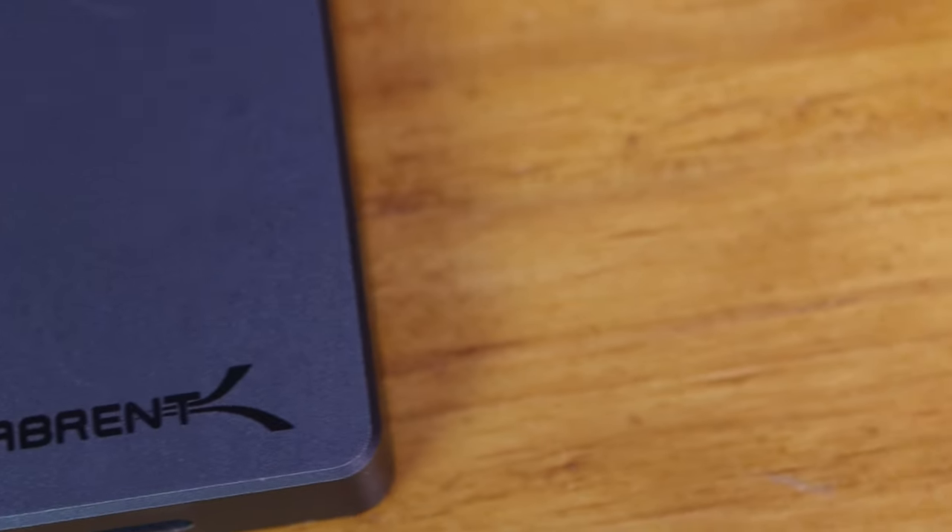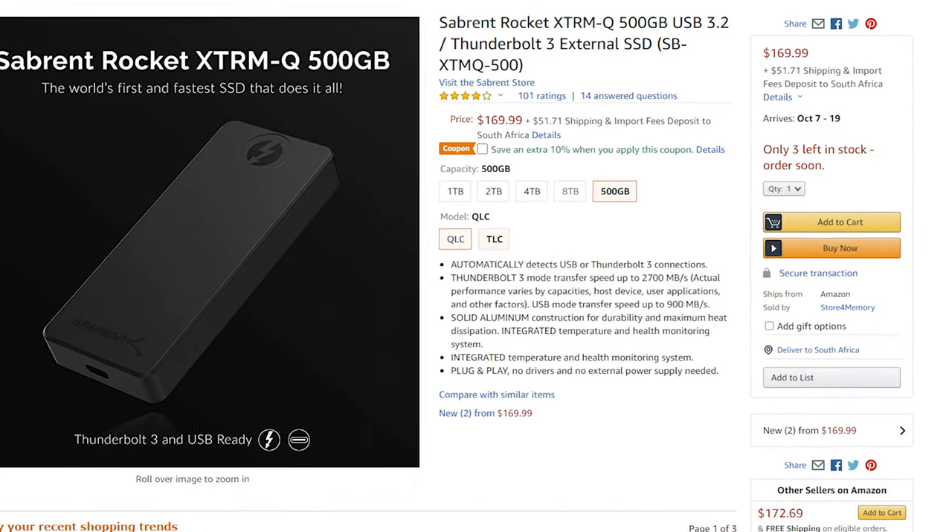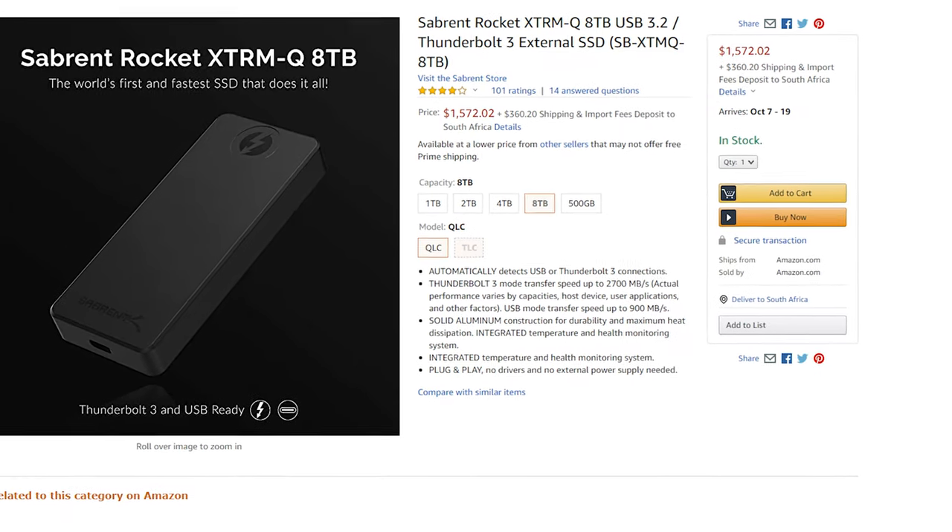In the past I've taken a look at some other external SSDs and none of them really come close to this little monster. This is a 4TB Thunderbolt 3 external SSD that can reach speeds over 2Gbps — that's more than double what USB external SSDs can currently do. Starting with pricing, the Rocket Xtreme Q Thunderbolt version starts at $170 for the 500GB model and goes up to $1,600 for the 8TB model. Yes, 8TB — that's massive for an external SSD.